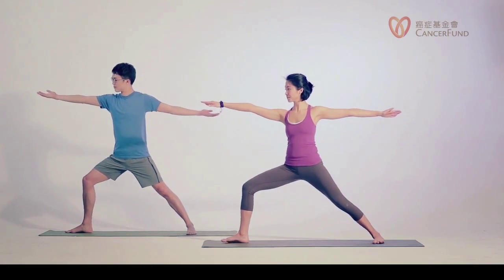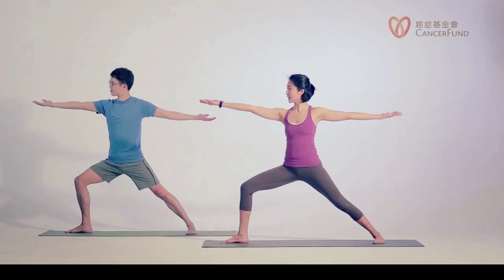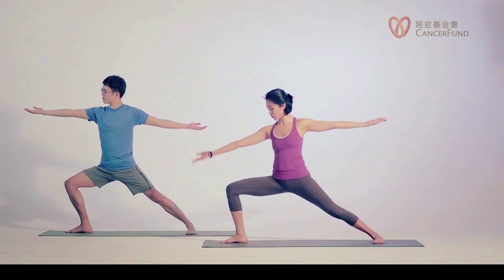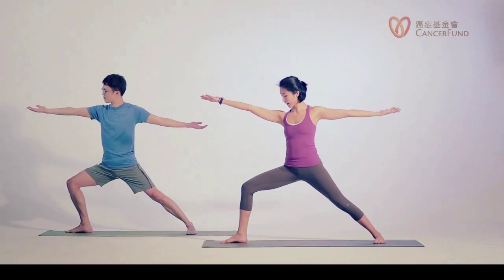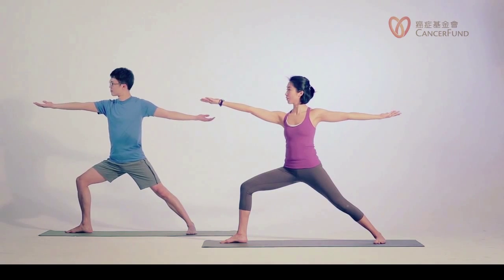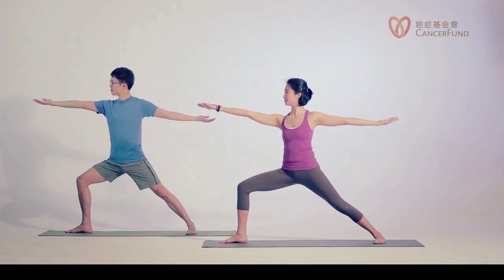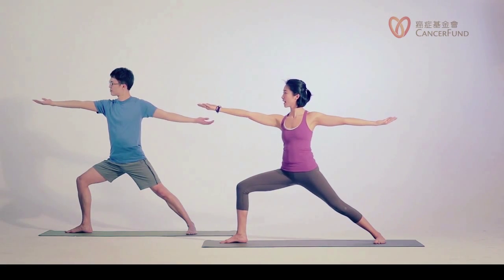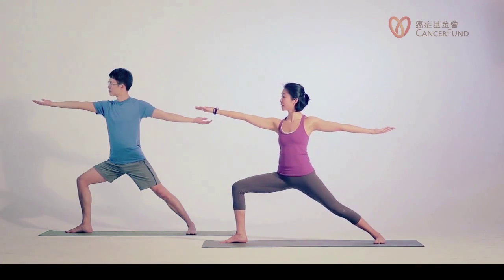This time we're going to turn our palms facing up, and when you exhale you can sit a little bit lower. Keep your right knee above your heel. Rest your eyes on your right palm. You can sit a little bit lower, keep your back leg straight, move your right knee towards your baby toe — not too much, just a little bit. Now inhale, straighten your right leg.